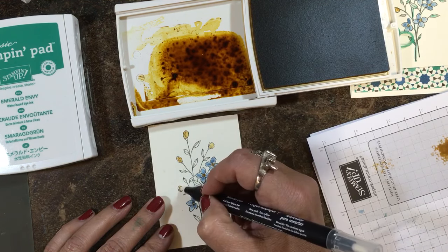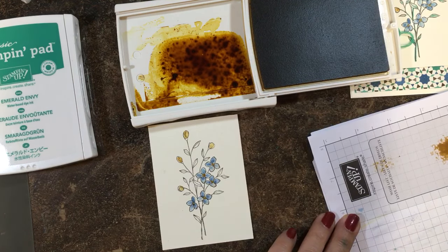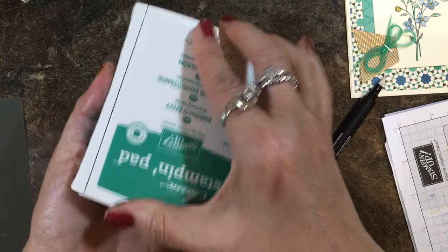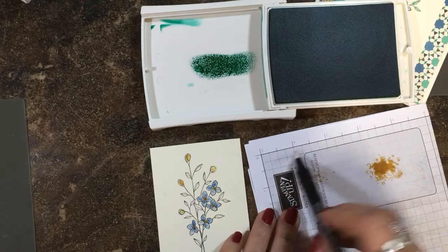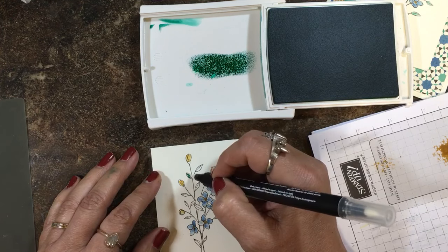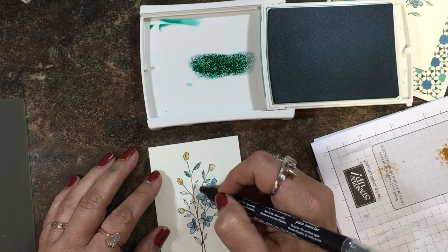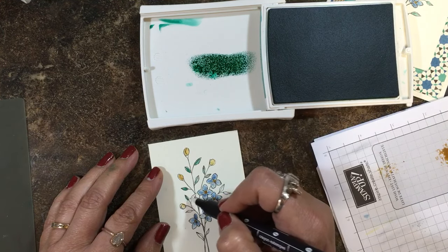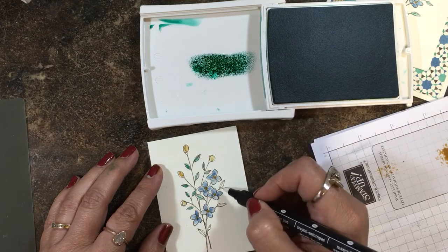Delightful Dijon was one of our In Colors for 2015–2017, so it is still current and still available. Dapper Denim, which I used on the blossoms, is new and I love it. Another new In Color is this beautiful Emerald Envy — I love these colors. So I have a little pool of ink. You scribble off on scratch paper with your blender pen until you see clear so that your colors don't mix. I'm going to do these leaves — Emerald Envy is a really bold color so I don't need to re-ink a lot. Re-inking means dipping the blender pen into the pool on top of the ink pad. It just depends on how dark you want your leaves. I like variation — some of them dark, some of them light.